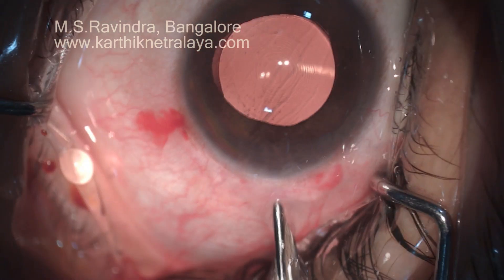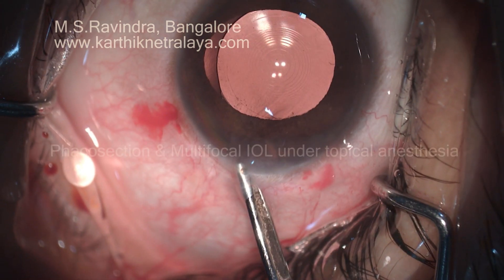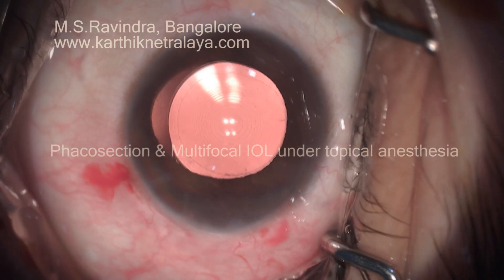The HPMC inside the bag, in the angle region, and in the anterior chamber is aspirated. With a reverse flush, the HPMC that is stuck to the endothelium is also aspirated.